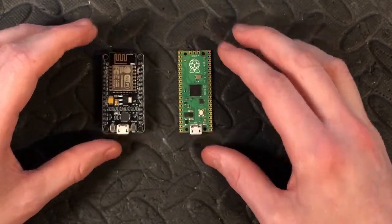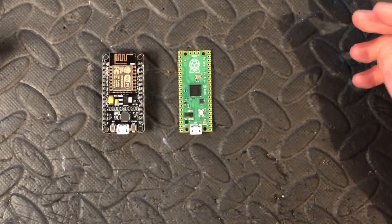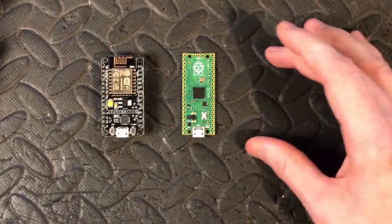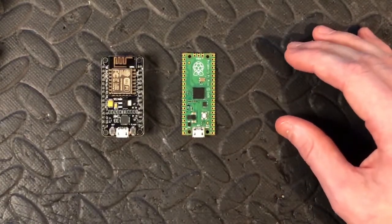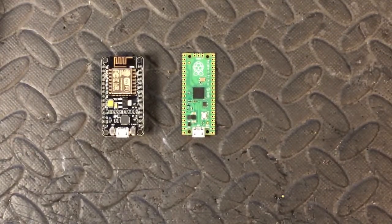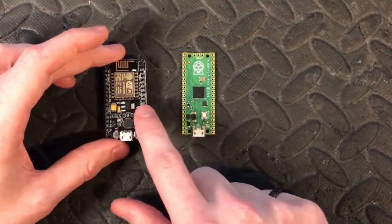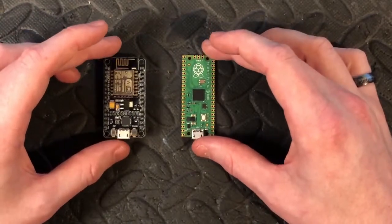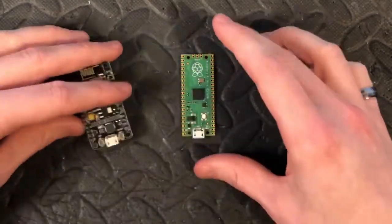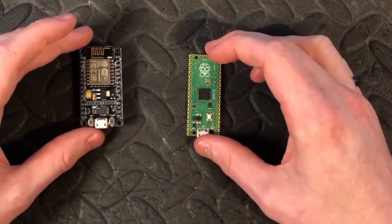They both work on 3.3 volts, so if you're going to use any interaction with other modules you'll need a level shifter if those modules are 5 volts — for example, SPI and I2C lines. Unless the module you're using is also 3.3 volts, which is handy. You can power them both by USB, and they both have an onboard voltage regulator, which is quite useful.